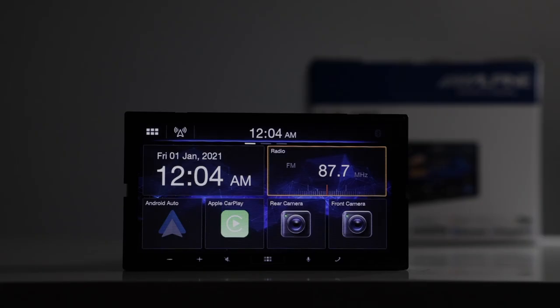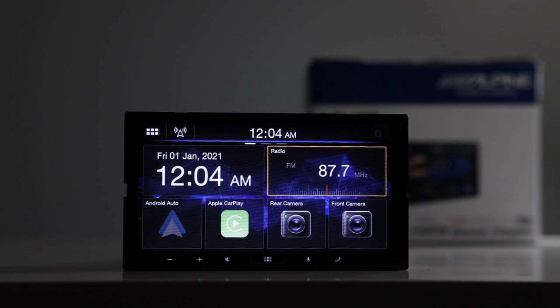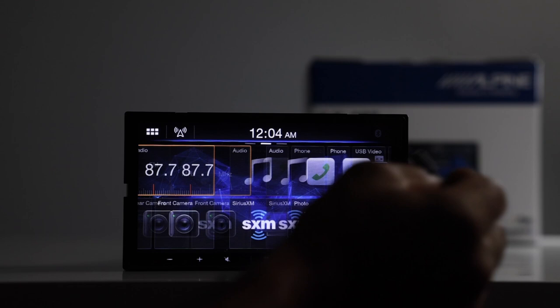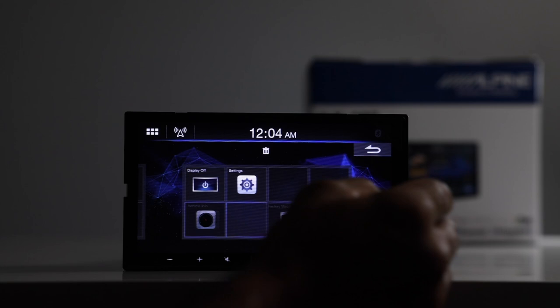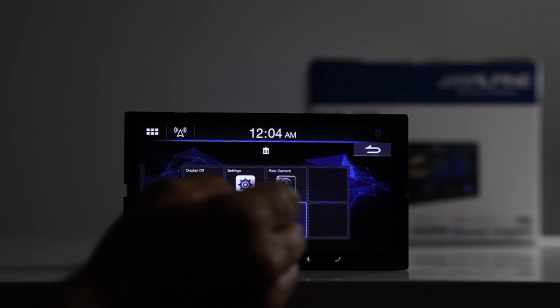This is the home screen. As you can see, you have some sources here and it's swipeable, as mentioned earlier. If you want to customize your home screen, you can do that. For example, if you didn't want your rear camera icon there, you can tap and move it to an unoccupied spot. You can also move the SiriusXM icon to the front screen by simply grabbing it and moving it over. That's a cool feature.